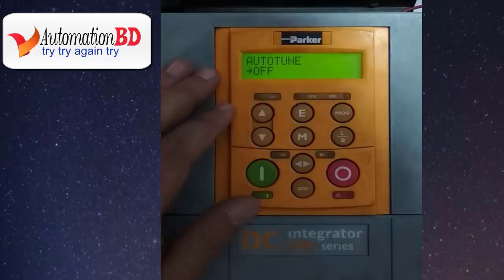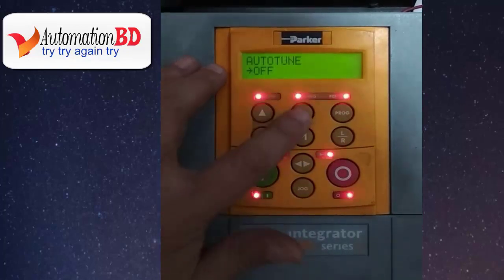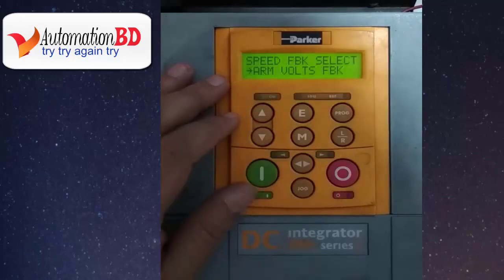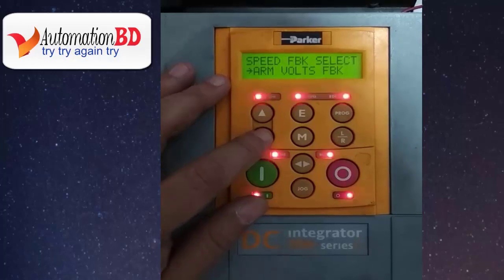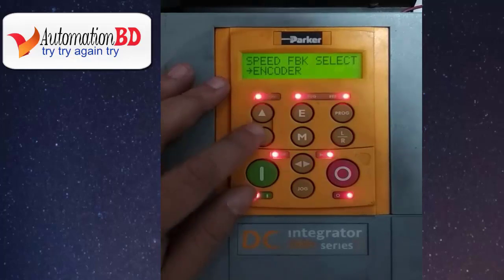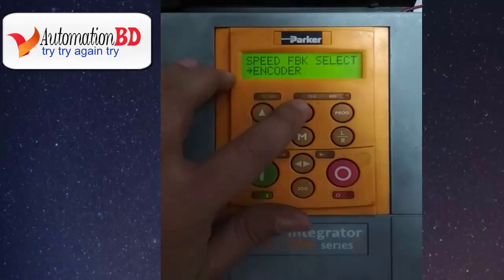Press the down button and M button, then press E. Press the down button again. Now you can see the speed feedback selection option. There are many different types of speed feedback options. If you have an encoder, select encoder type, or select other options such as armature feedback. I will select encoder type and press E.